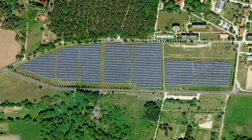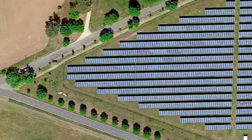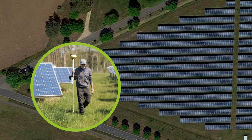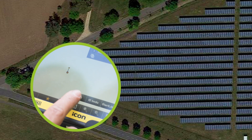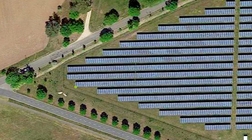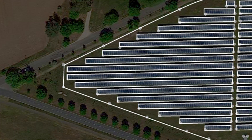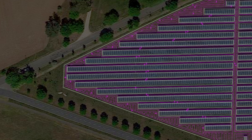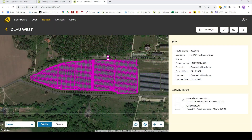For the autonomous mowing, it is necessary to create a mowing map. In order to do so, we have to geographically measure the entire location including all obstacles. Once we have the measurements, the computer system automatically creates the mowing map for the mower. This is the predefined route the machine follows. Everything is stored in the MySpider online portal.